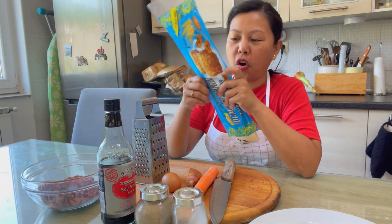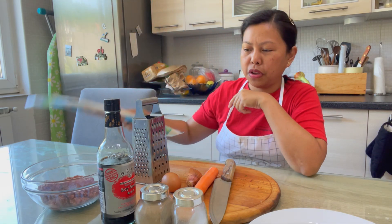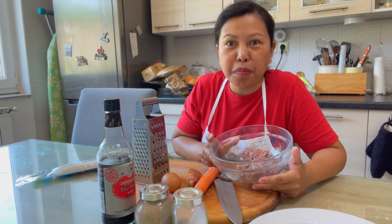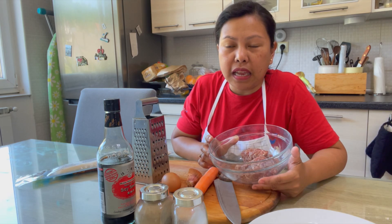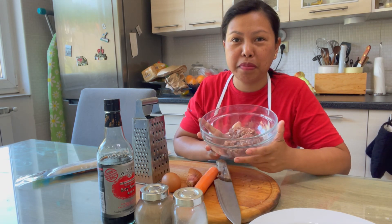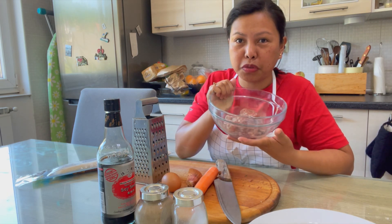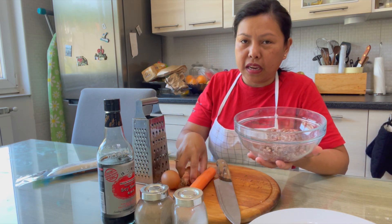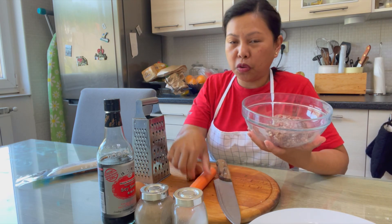All we're going to need — same as burek — we need the yufka or the phyllo dough. We need your meat. I don't measure the meat with this recipe, just use however much you want. If you have leftover you can make it into meatballs. I have here about 350 grams of meat, one carrot, one egg, a little onion, soy sauce, salt and pepper.